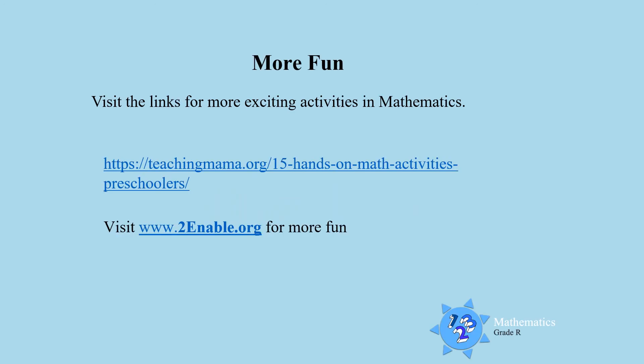Now visit the links for more fun and exciting activities in mathematics. Enjoy boys and girls. Till next time, goodbye.